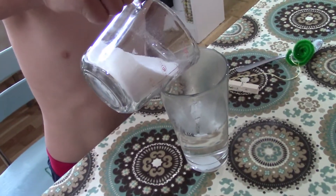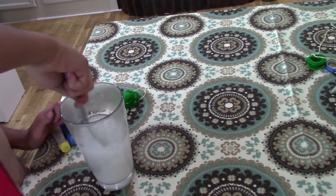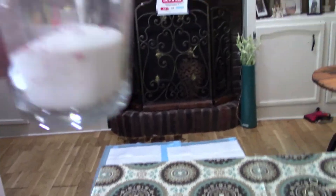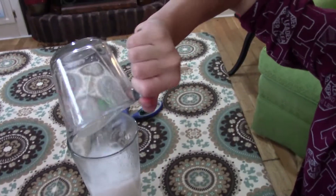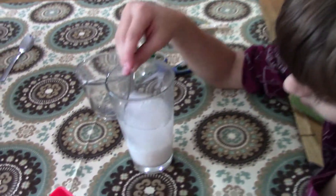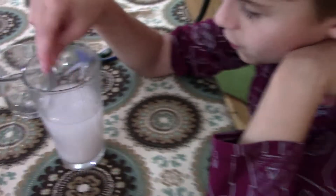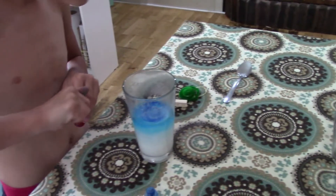Once you've got that done, pour in half a cup of borax into the solution and take your spoon and mix it up really well. You want a really good super-saturated solution, so stir it up. Make sure you get the chunks off the bottom — get all the way to the bottom — until it's fully mixed in. Then you can add some food coloring.